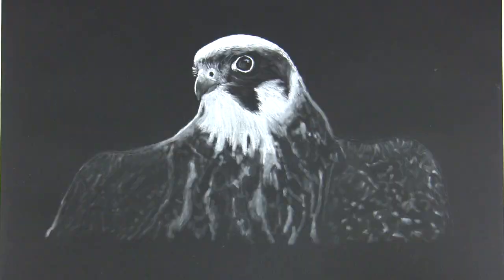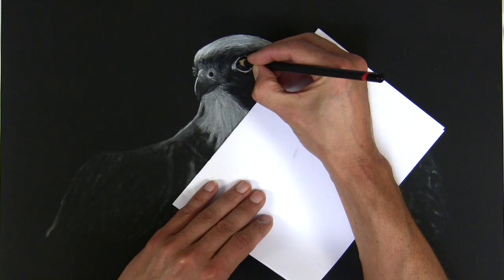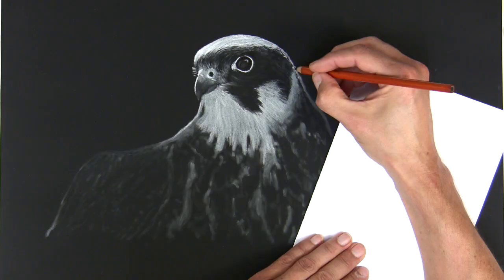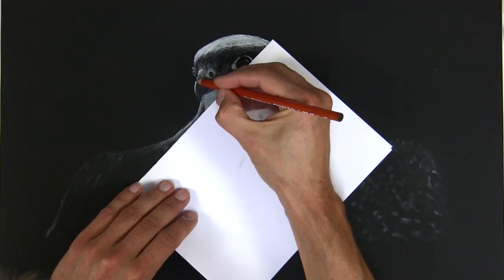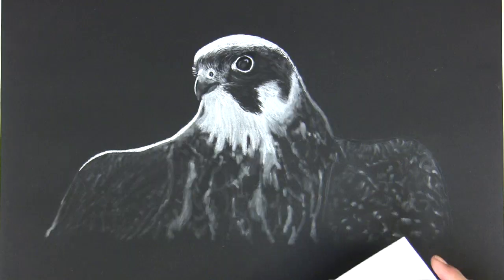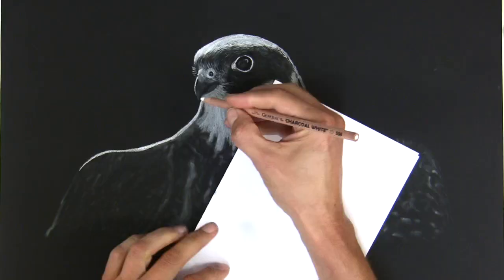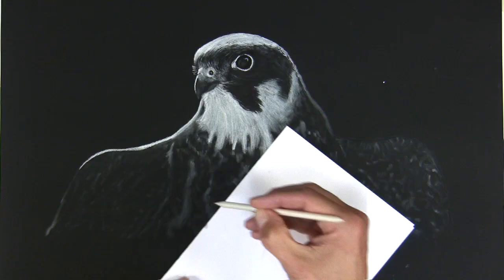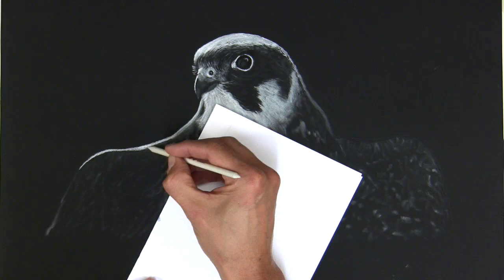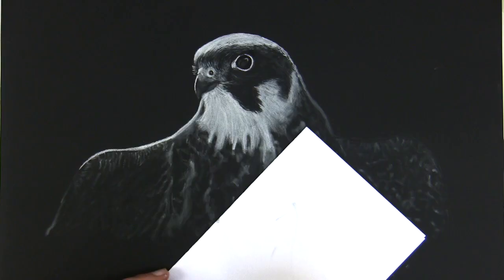I'm using the residue of the charcoal to put in the smaller highlights and the most subtle marks. Here I'm using a dark black charcoal pencil from the General's range and putting in that very extreme highlight on the edge of the feathers, softening again with the stump. I'm using that white paper to protect the surface underneath my hands so that I'm not smudging it.